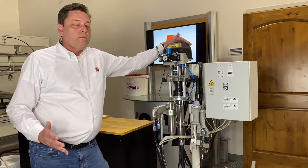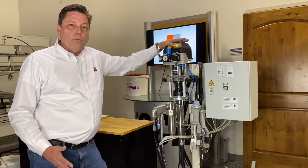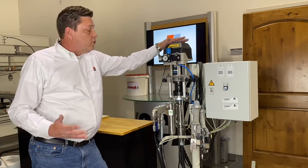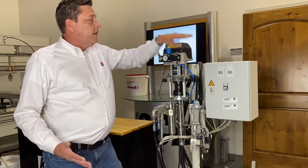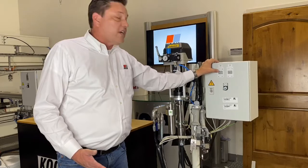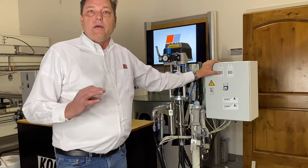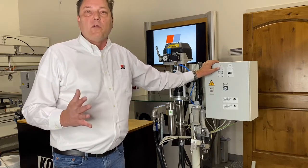Our system is different. We use, as you can see here, this is a glue pump — an 18 to 1 ratio glue pump. So even high viscosity glues can be used with our system. We have a glue pump here, and then we have a digital timer. This digital timer, in hundredths of a second, allows you to vary the amount of glue, so you get the exact amount that you want — no more, no less.